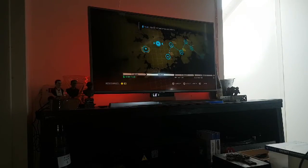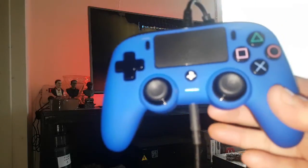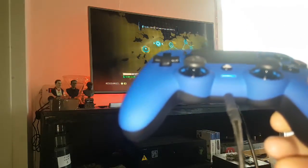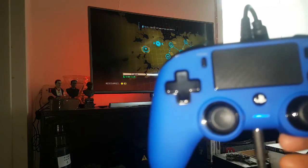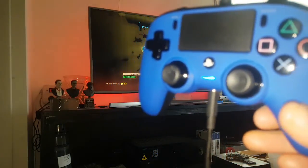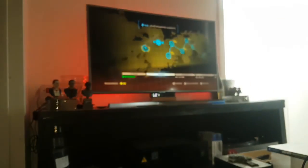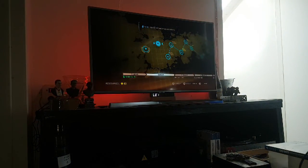Et voilà les gars, pour la petite vidéo test de la petite Nacon. Franchement, très très bonne manette pour ce qu'on en reçoit des potes, pour ceux qui n'ont pas forcément envie de donner leur manette Pro. Ces petites manettes-là sont franchement bien sympas et fonctionnent plutôt pas mal. Je vous dis à la prochaine, ciao !